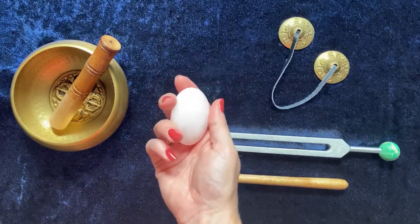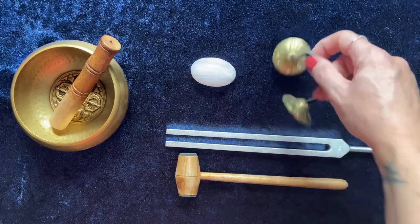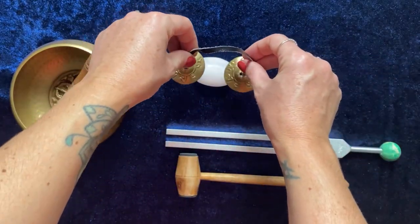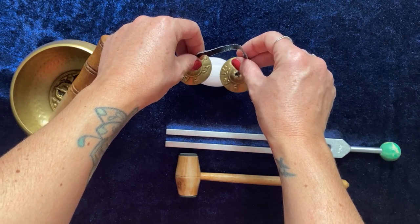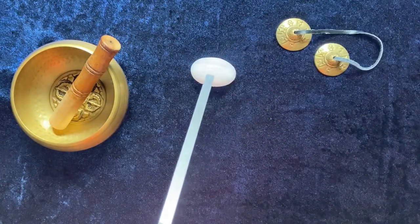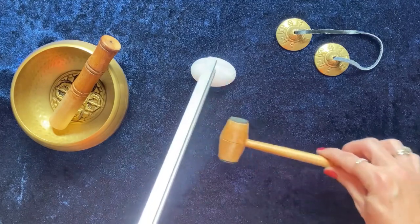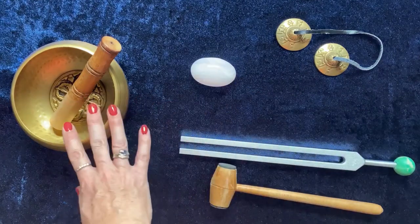So this is my crystal here. If I wanted to cleanse it with sound I could leave the crystal where it is and hover the instrument over the top, allowing the frequency of the sound to do all the work. Same with the tuning fork. That will cleanse the crystal, and you can cleanse multiple crystals at once as well with these methods, or you can use the singing bowl.